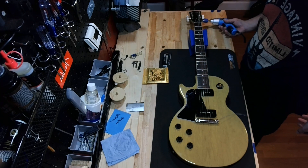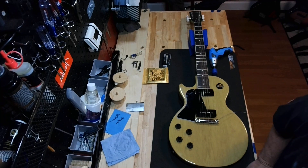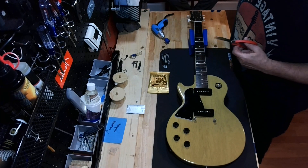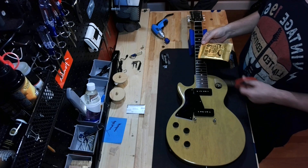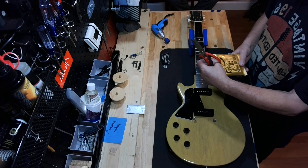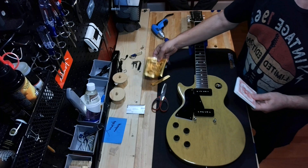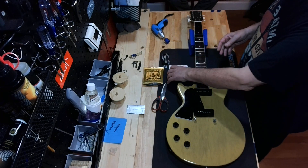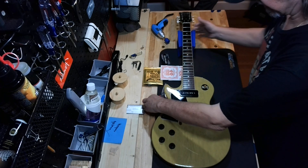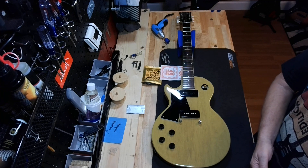I'm going to pause the video quickly until we get all of these taken apart, and then we're going to talk about how we do the overwrap on the tail piece. We're back with the Les Paul special. We measured the strings that came off — they were 11s, honkers, like 48 to 11. These are hybrids, 46 to 9. We have not adjusted the neck relief yet because this lighter gauge string may affect the neck relief — it may actually let the neck relax a little bit. So we're going to wait to adjust that until after we get the strings on.